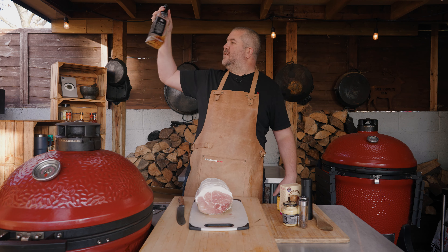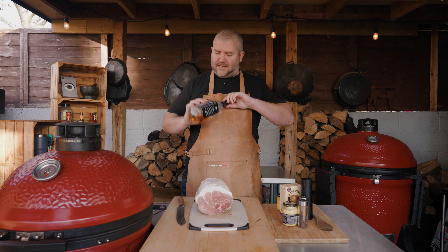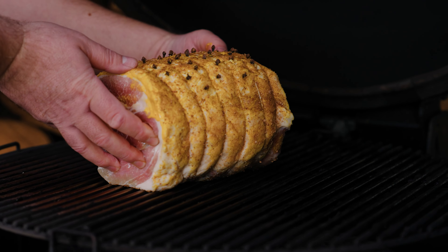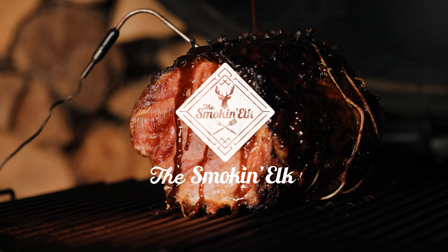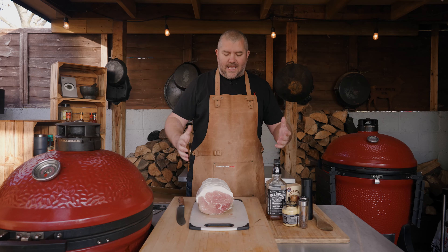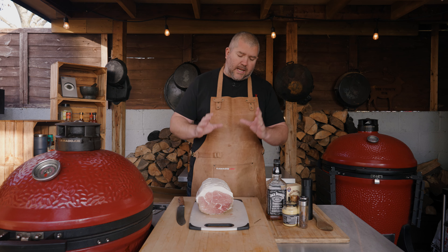Today it's all about the gammon. I'm going to show you how to smoke a gammon in the Kamado Joe and we're going to finish it off with a bourbon and coke glaze.